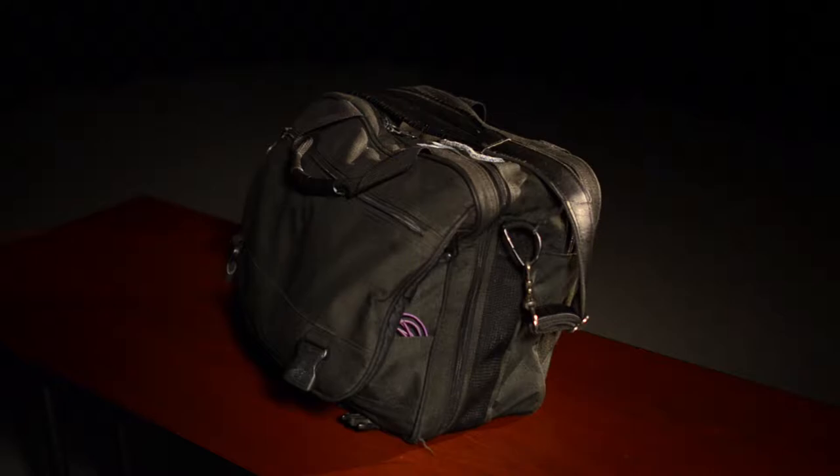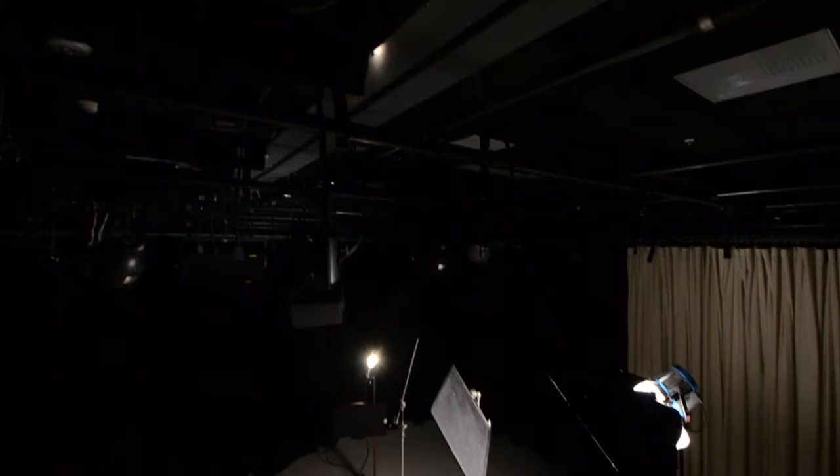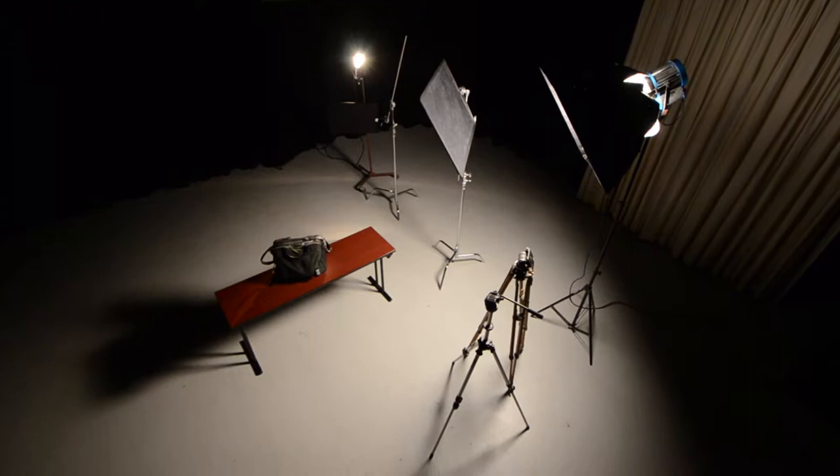Today I'm going to show you a simple setup for a product shot with a limbo black background. I'm using my satchel for the product, but these techniques can be used for virtually any product of any size. Your techniques will depend on the equipment and space you have access to, but at least this will give you a couple ideas.